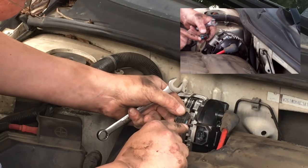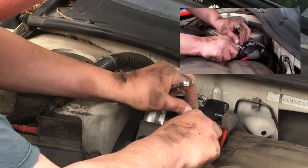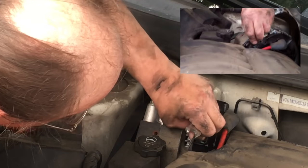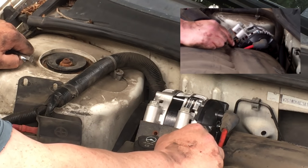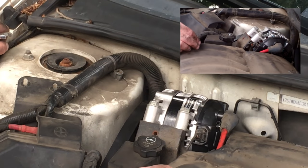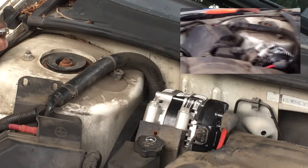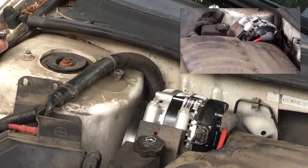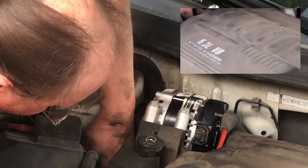The one YouTube video that I found actually broke this clip in the process of taking it off. Don't get me wrong — it can still go back on, but it's not 100% right. So we've got our alternator tight, and all we've got left now is the serpentine belt reinstallation.